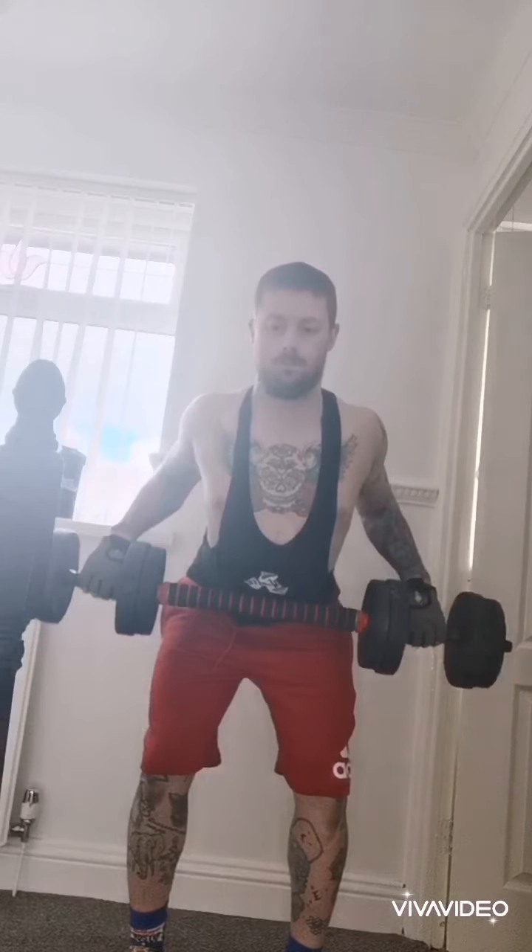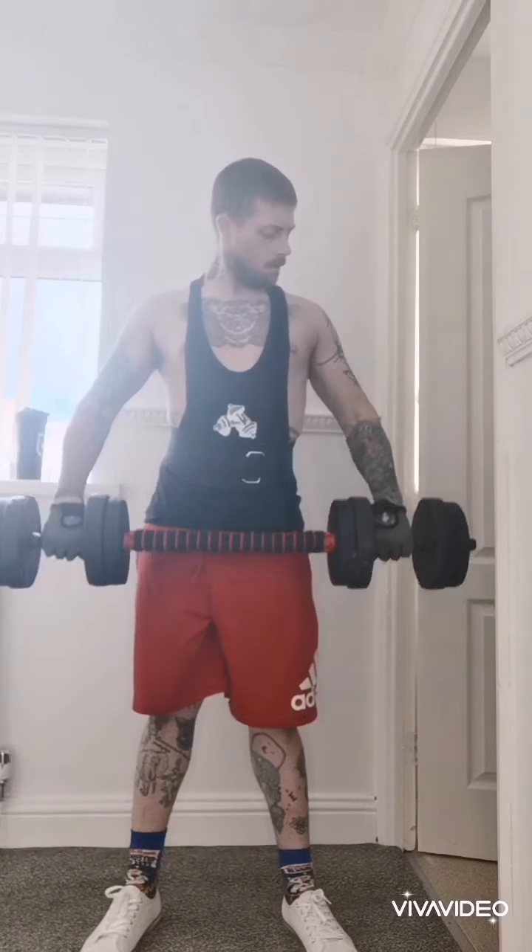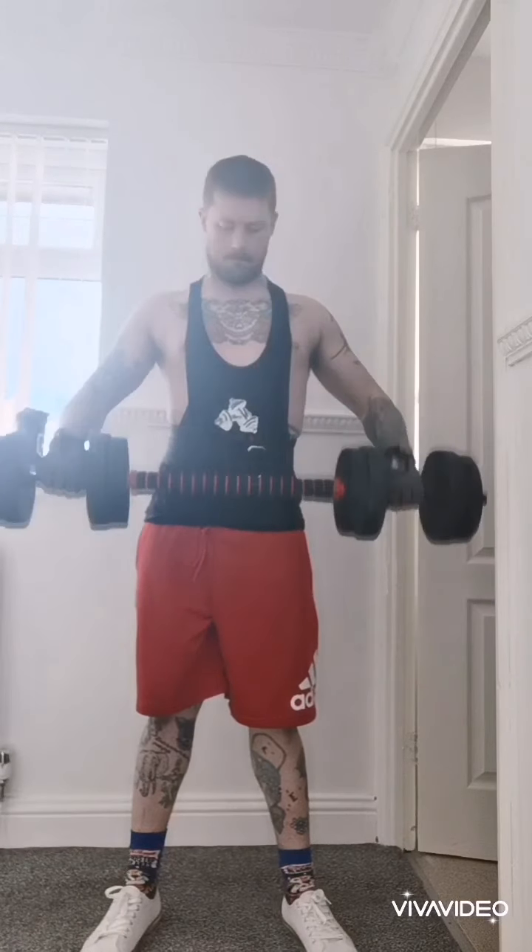I found this exercise very awkward with the ball — the inside weights restricted the movement of the wrist.